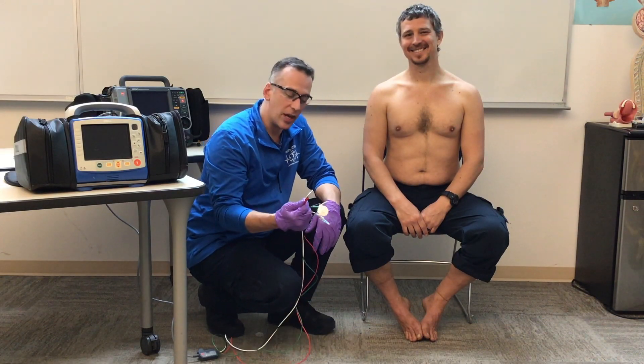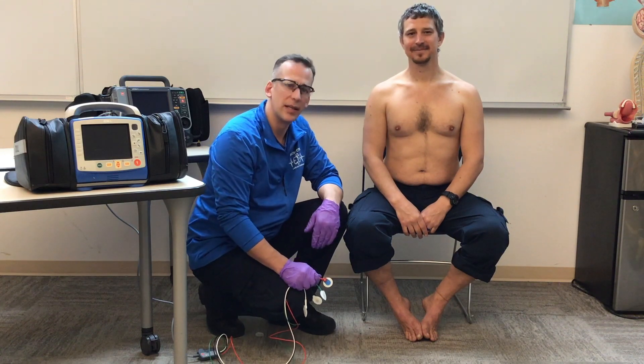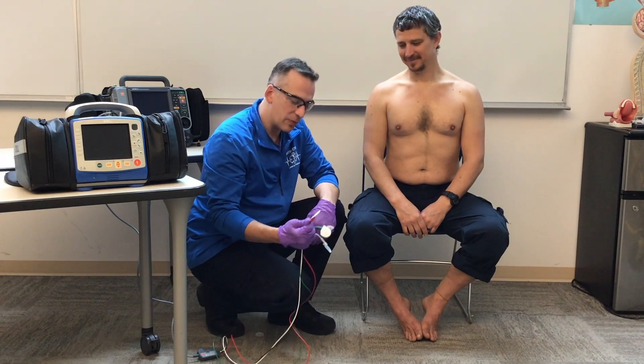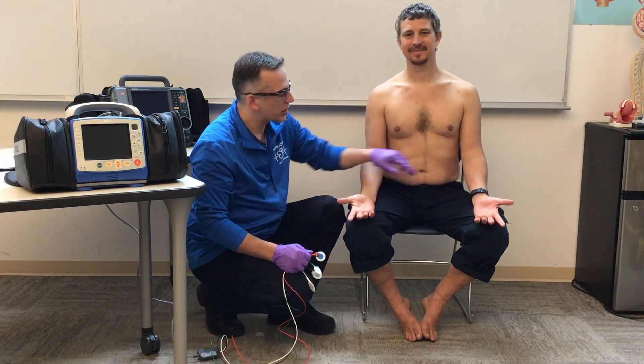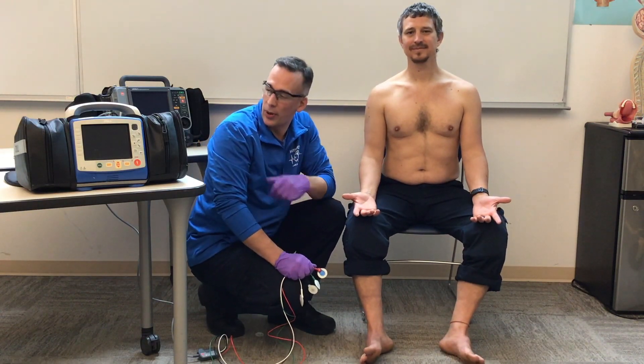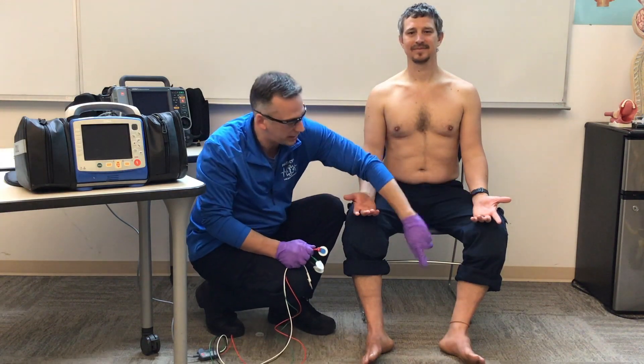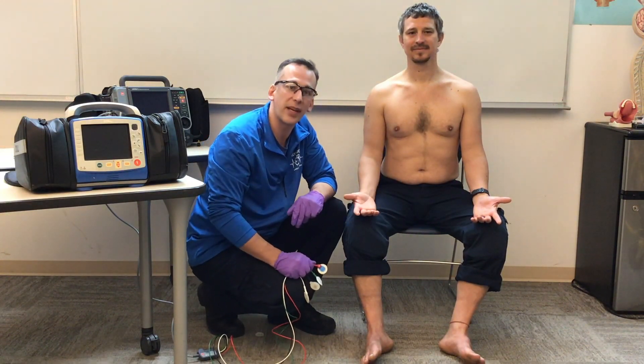Welcome back. We'll be going over the four-lead EKG, also known as the limb leads. These are referred to as the limb leads because they go out on the limbs in an optimal environment. The monitors are programmed to read from the limbs, and so this is actually the best placement per manufacturer specification.